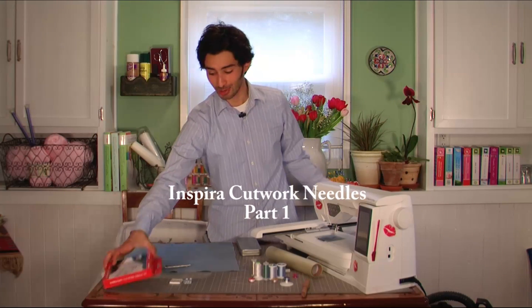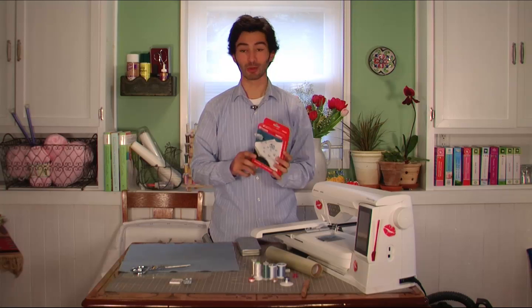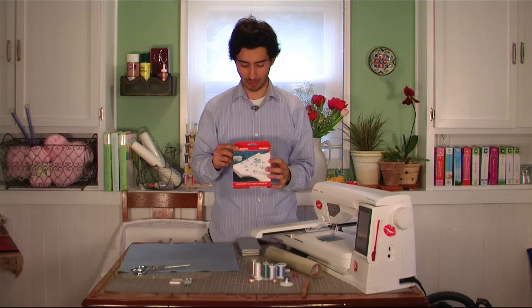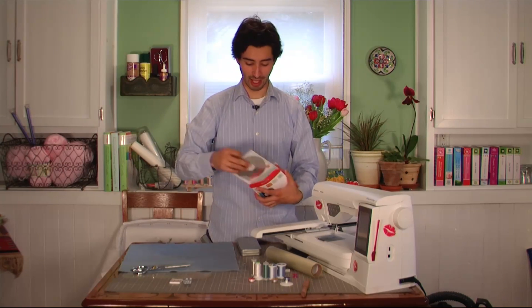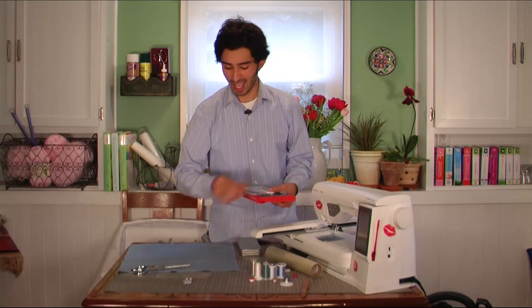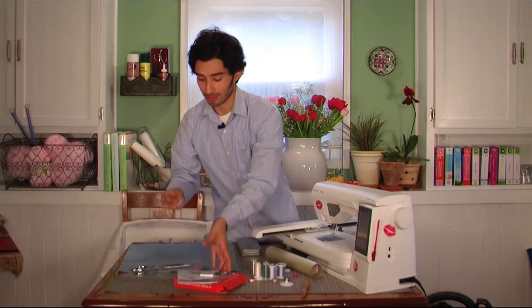Today I'm really excited to show you something I've been playing around with lately — the Inspira Cutwork Needles. I got mine in the Husqvarna Viking Embroidery Cutwork Needle Kit. In this kit you get a CD of designs, some instructions, the needles which are the best part, and a little tool to help you insert the needles.